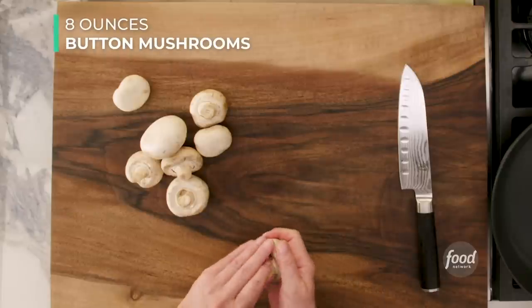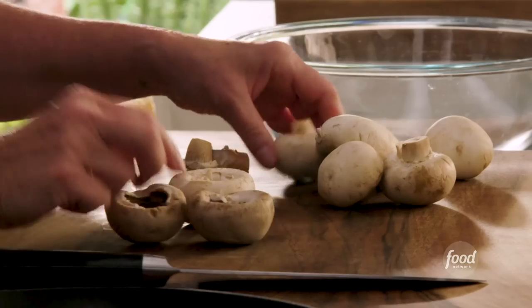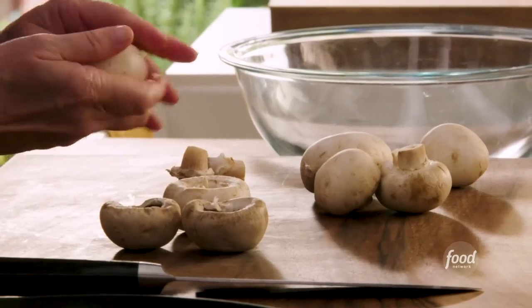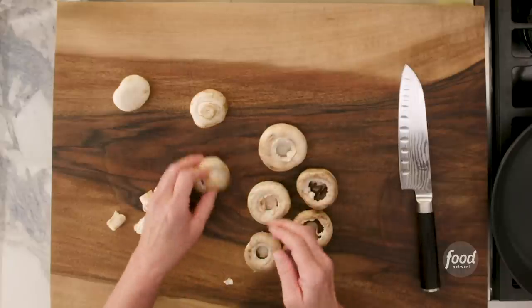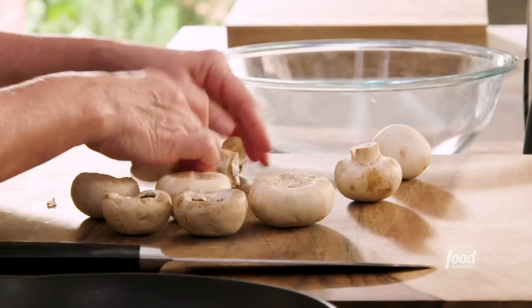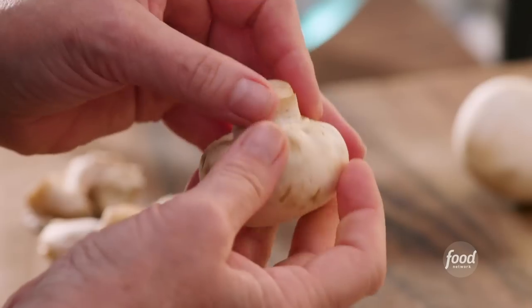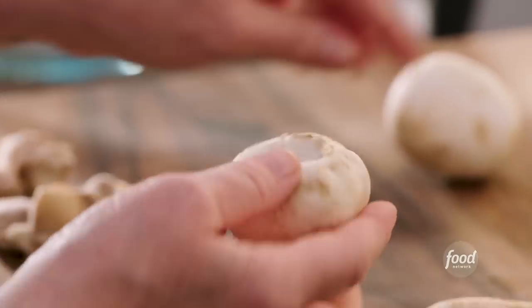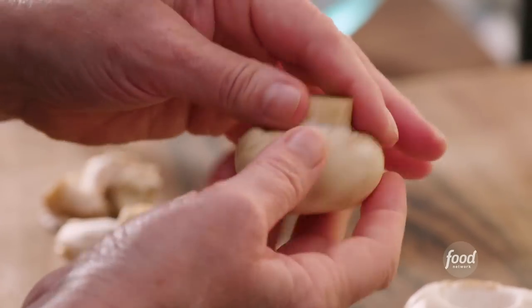What we're going to do first is get our mushrooms and our broccoli sautéing. I'm going to take the stems out of the mushroom caps, but we're not going to throw the stems away. We're also going to chop those up and sauté the mushrooms and broccoli together — that's going to be part of our filling. When you want to take out the stems, they pretty much come out easily. Just give it a little wiggle until it releases.